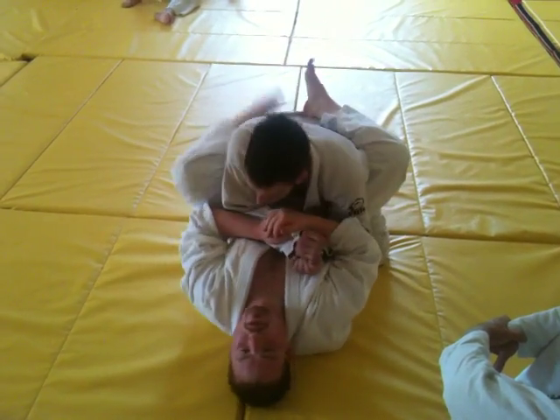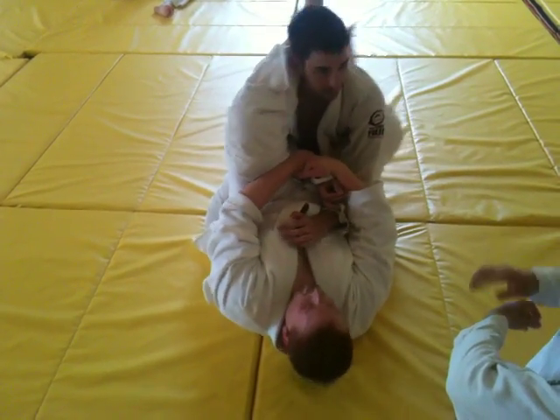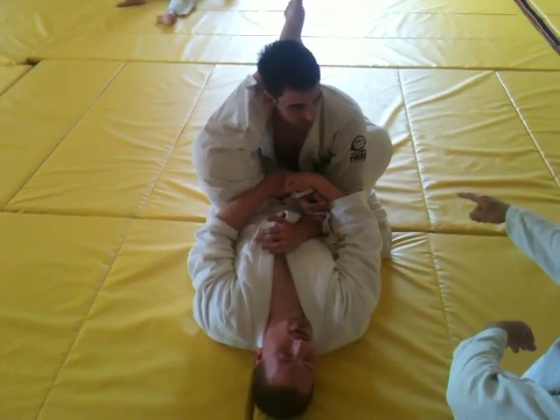So use your legs, pull me in, push that through. You're attacking that side, so you've got to put this foot on.